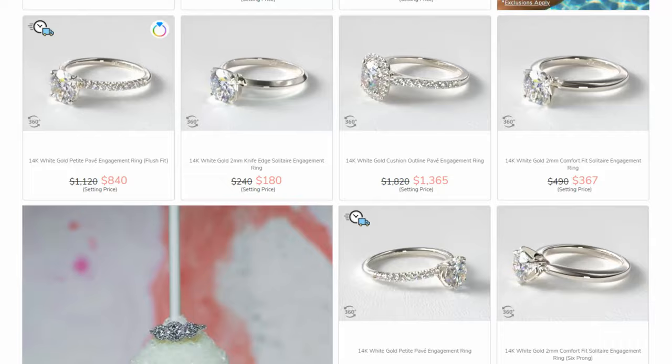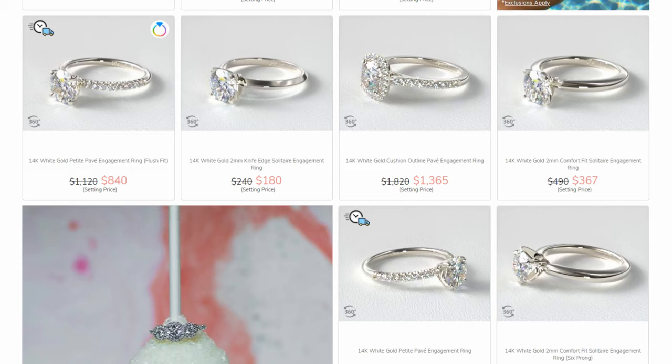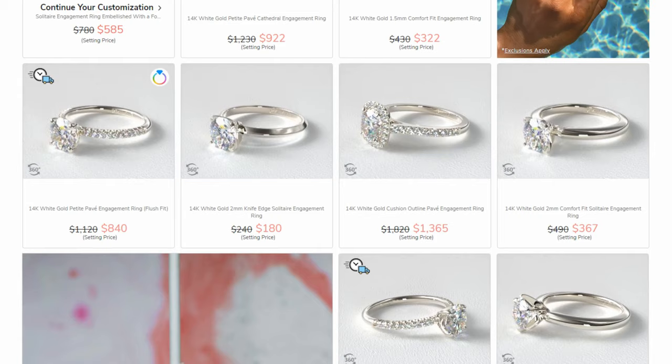I'm going to be using James Allen for this video. They're a very large online diamond retailer, and the advantage of using them is they allow you to pick your setting and pick your stone separately, which really allows you to figure out how much you want to allocate towards your setting and how much towards your stone. They're a really good option if you're on a fixed budget because you can get exactly what you want by building your own ring.